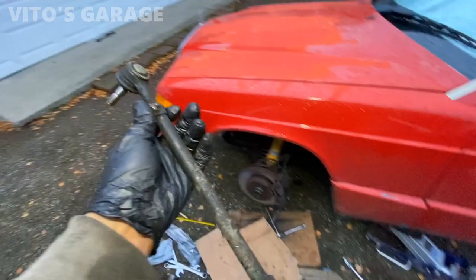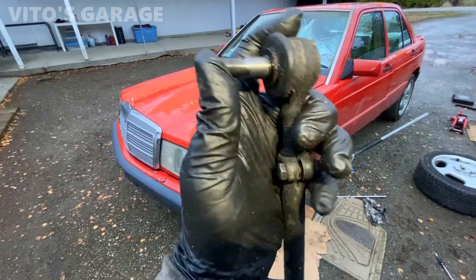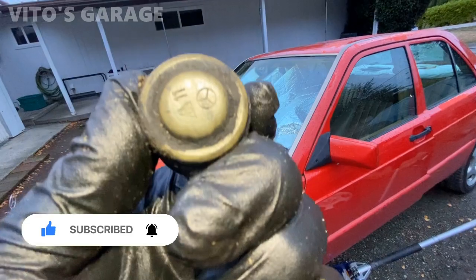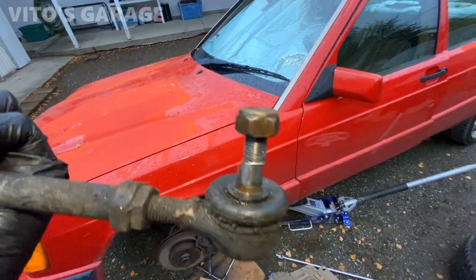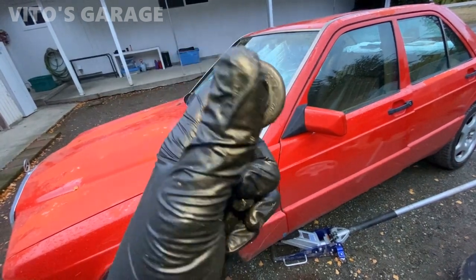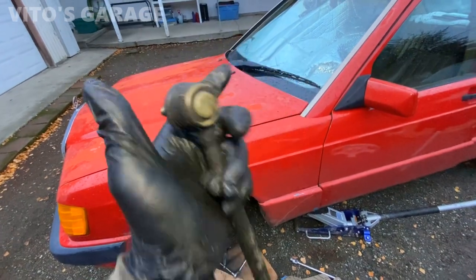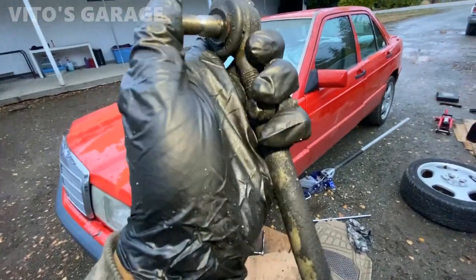I just took out this side's tie rod assembly and the one that's actually bad is this inner one. It's not crazy bad but it has play. What I figured out is it looks like an original Mercedes part, which is crazy, because the rest of the tie rods were replaced. I'm just wondering if this tie rod got replaced with a Mercedes part a long long time ago. This is the one that's different from the rest and it's bad — so maybe it's original from 1991. It's really hard to say. The car has 255,000 miles as of right now, which is pretty amazing.